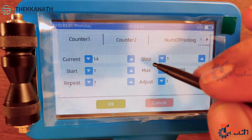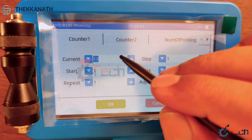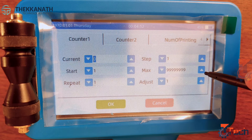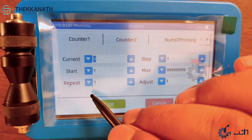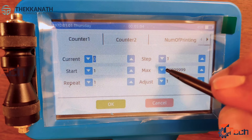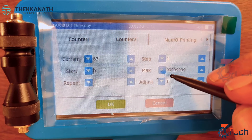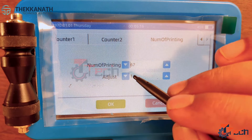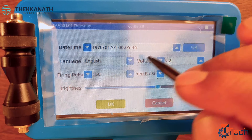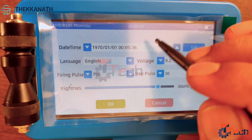Next we have counter setting, where you can set your information counter. You have to set step, start, maximum numbers, serial number, repeat, and adjust — these options are available for counter 1. The same data is available for counter 2 as well, so you can set your required data to be printed there also. Then comes number of prints, where you can see what you have printed. In system setting, which is also default, if you wanted to change anything like language, voltage, date and time, you can change it here or go with the default option.